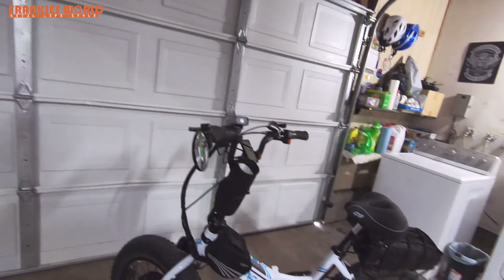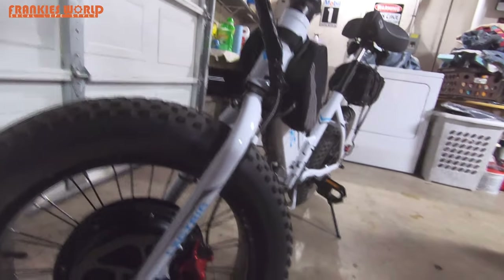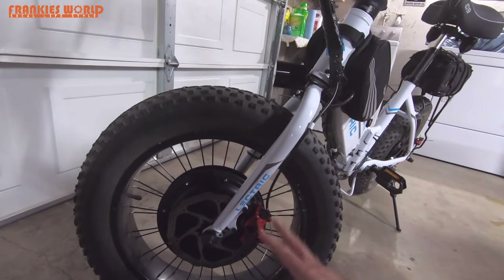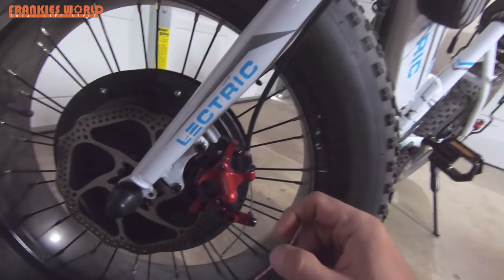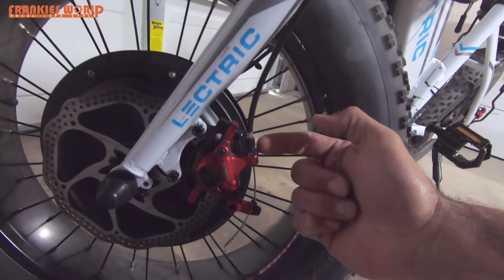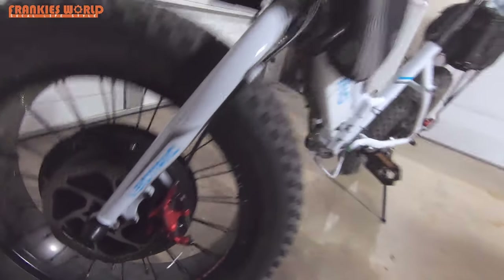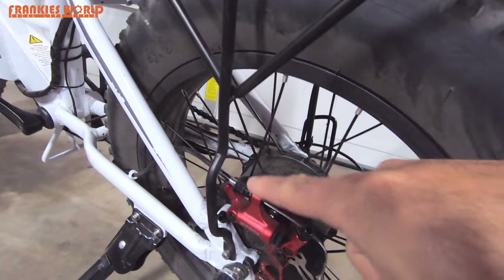There are two adjustments you can make when doing the brake adjustment. The first one — if you look down here at the caliper — even though these are hydraulic calipers, the standard ones that come with this will adjust the same exact way. You're going to look right in here: this is your one adjustment right here, and you'll know which one it is because it's the one where you'll see your cable connected. Same exact thing on the back — the rear brake — just follow the cable and it's this one right here.